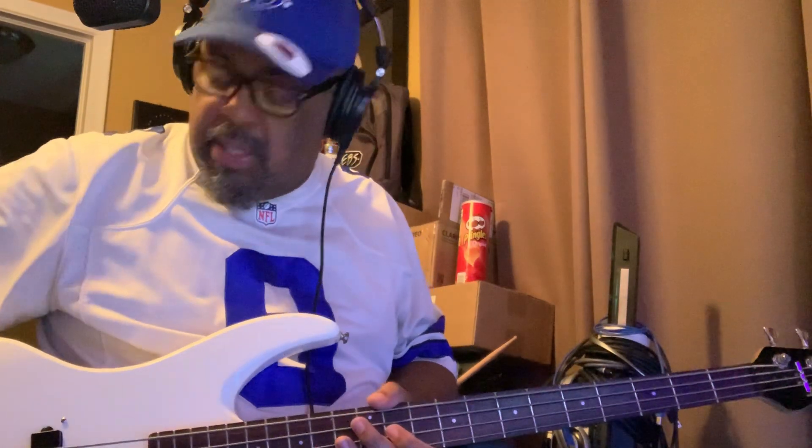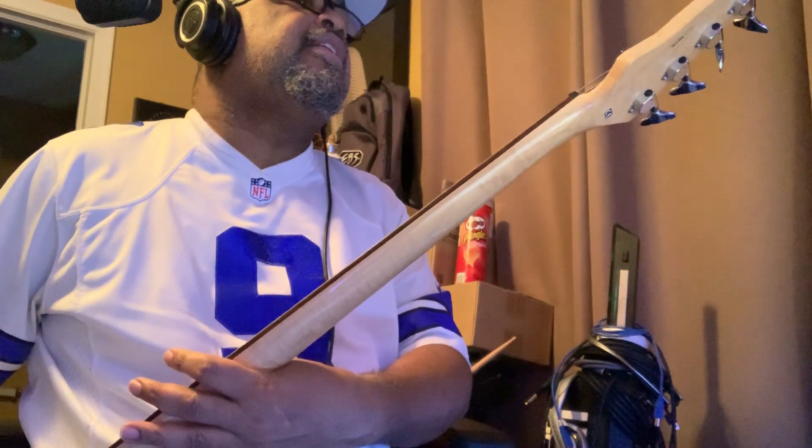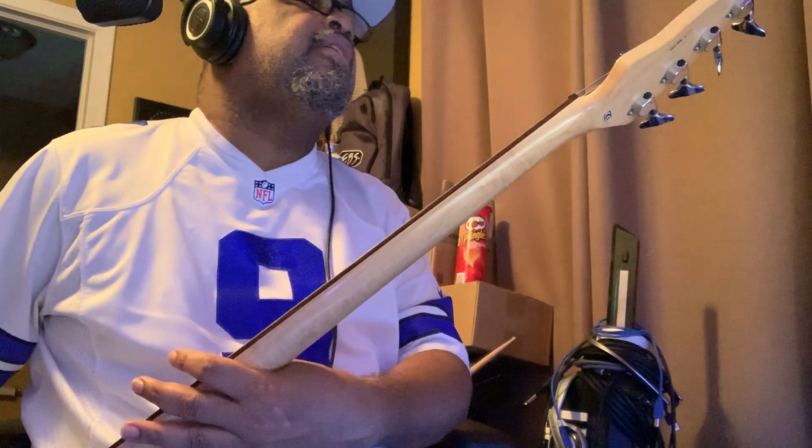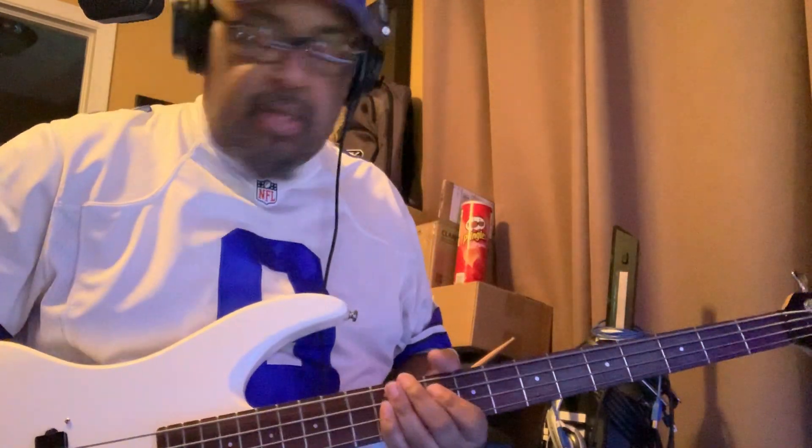Alright, I just finished working on one of my friend's bass. This bass has been totally modified — it's called a De-Armond bass — but all of the guts have been taken out of it and replaced, and I just did a setup for him. So check it out.